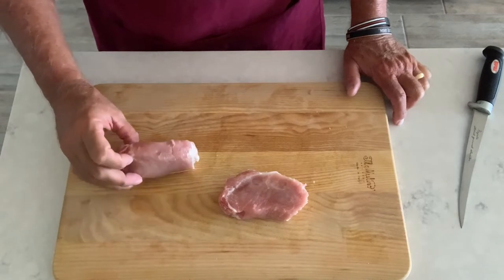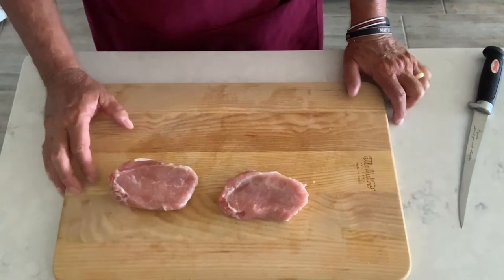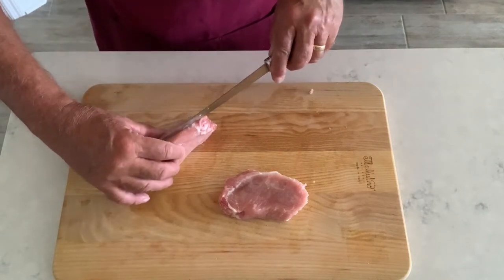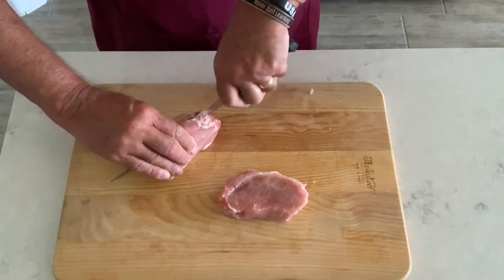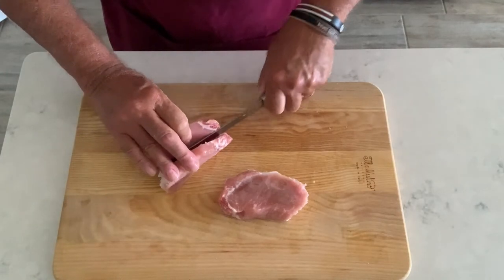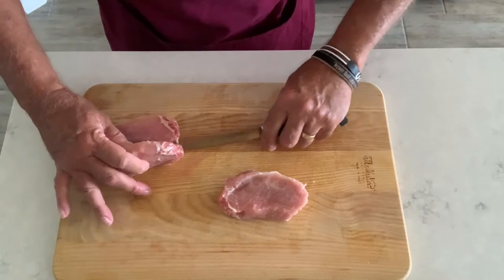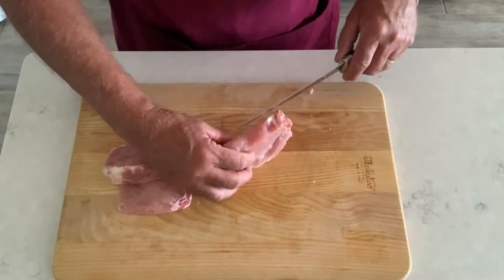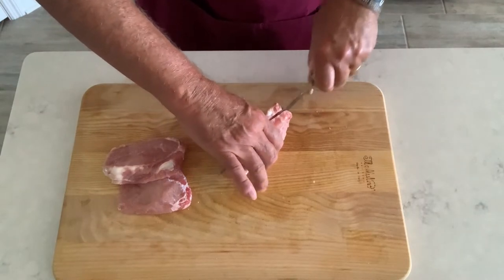Okay guys, here's what we're starting with — a couple of pieces of pork loin. These were left over from a previous cook and just taken out of the freezer not too long ago. So what we're going to do is take this knife and go ahead and butterfly these guys a little bit while they're partially frozen. Easier to cut this way. We don't want to cut all the way through — just enough to open it up and flatten it out a little bit. We want to leave the hinge in there, so to speak, and let that open up like so. Once these get thawed out a little bit better, we'll go ahead and show you what the next step will be — flattening them out even further.